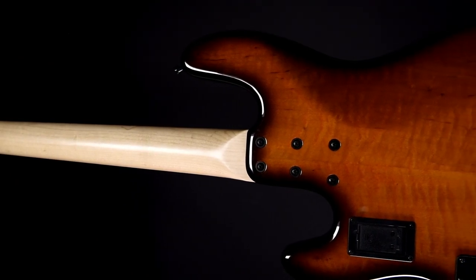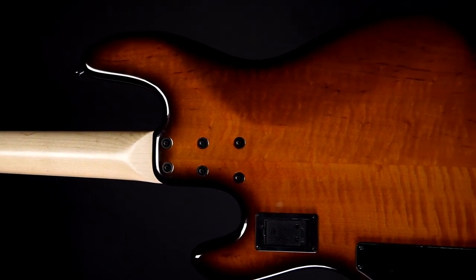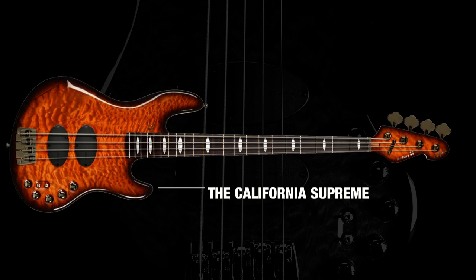Six screws hold the neck tight in the extra-large neck pocket. In case you need to change the battery, the case is very easy to open. The California Supreme — a bass made with 35 years of experience and passion.